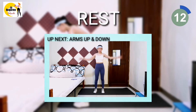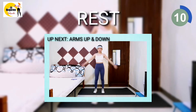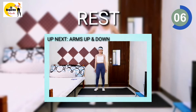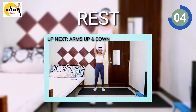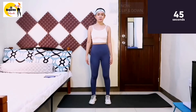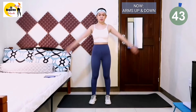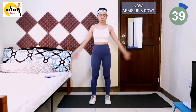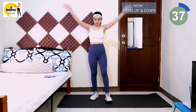Next exercise is arms up and down. Keep your arms straight and well controlled. You can look into the mirror while exercising. 3, 2, 1, workout. Watch your breath — exhale when your hands are raised, inhale while you lower your hands. Don't shrug or sink your shoulders.